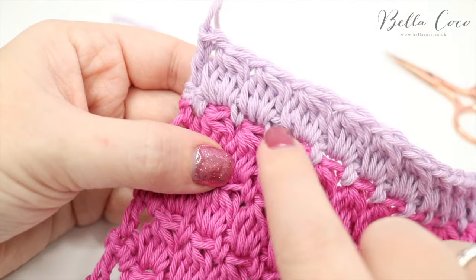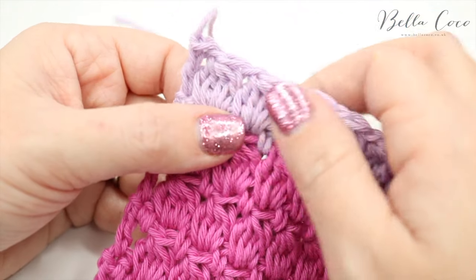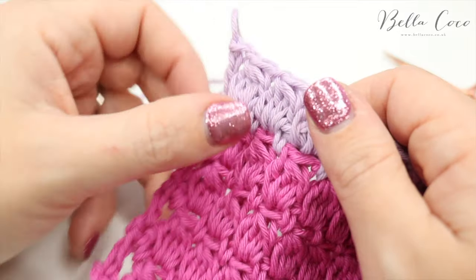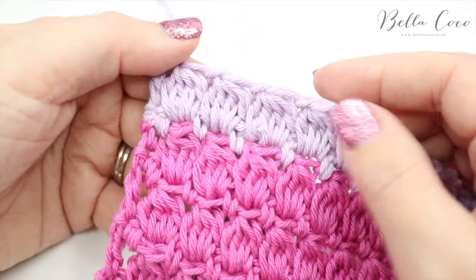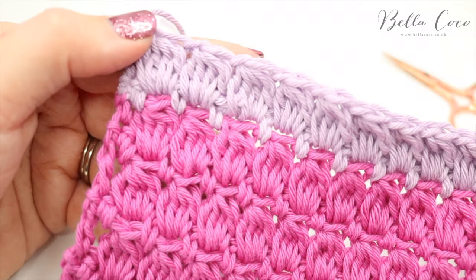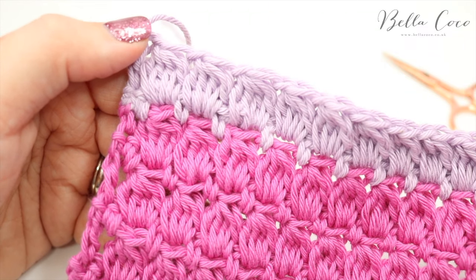So you've gone forwards, backwards, and forwards again, and you can be really confident that that is not going to come undone. You would do that with all of your yarn ends and it just gives a really good professional finish.